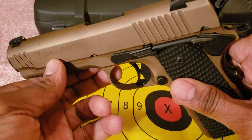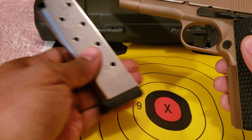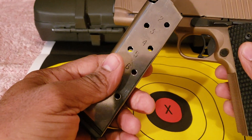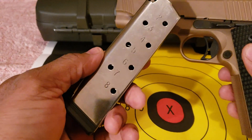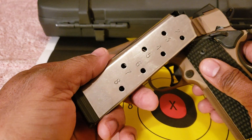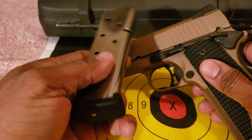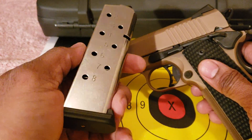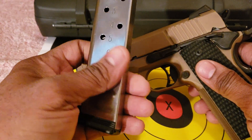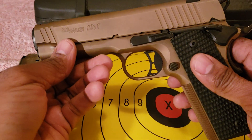This firearm had no malfunctions whatsoever. These magazines right here performed flawlessly. I decided to order two more of these magazines because it's very rare that you get a firearm with magazines that work right in 1911s. A lot of people with 1911s have magazine issues and end up getting Wilson Combat magazines to correct that. I believe these are Checkmate magazines — I think they make these for SIG. This magazine worked flawlessly, and the firearm worked flawlessly as well.